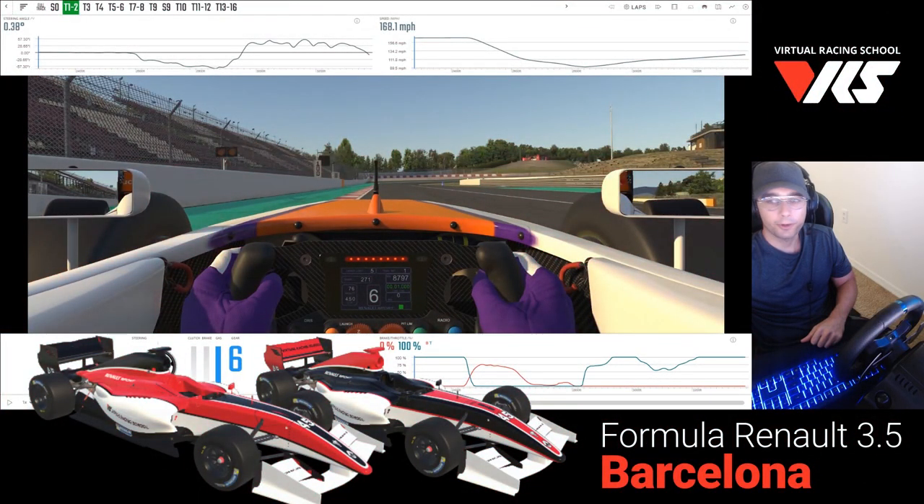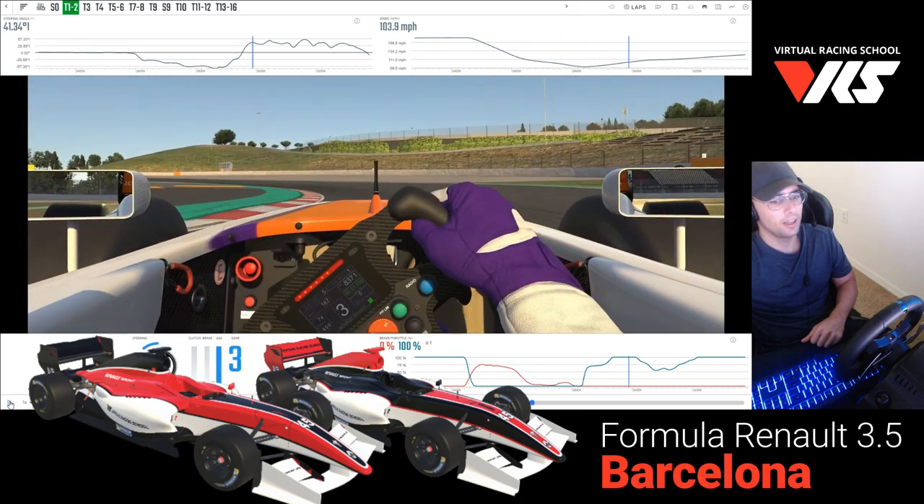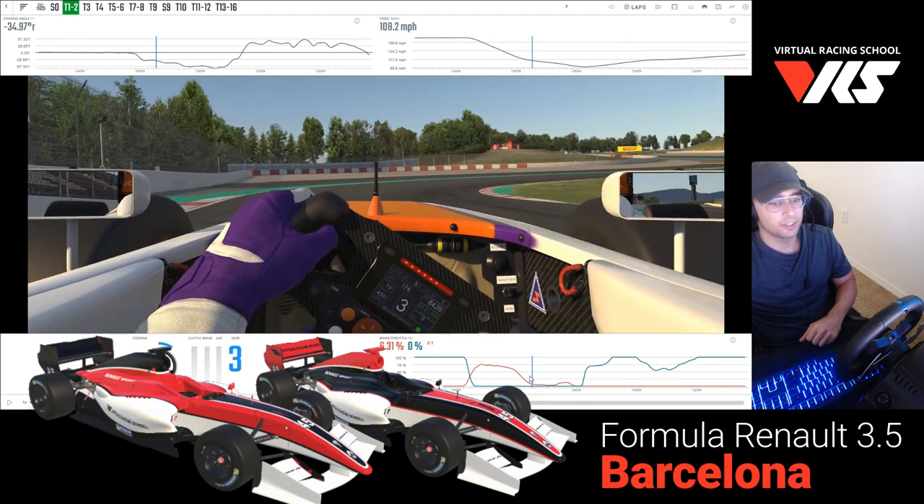Hey guys, the Formula Renault 3.5 series is at Barcelona this week, so we've got a fresh circuit for you guys to learn here on VRS. What I found most interesting was how Martin really attacked this first turn, and the way the coach describes how he was able to maximize his brake pressure, what he did as he turned in, and the technique he used to make sure he hit the apex as closely as possible, and how this driving style is really maximized by this car. All that I found really interesting, so I'm going to play a short little clip from the tutorial.